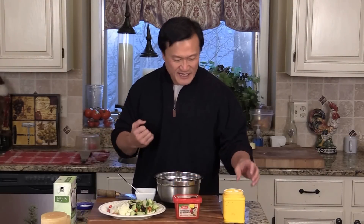Crunchy vegetables, delicious. And this is going to be our umami flavor sauce, to give a kick to it.